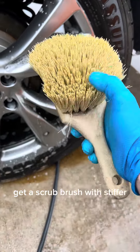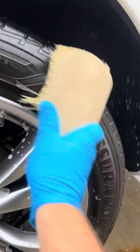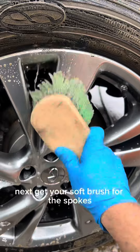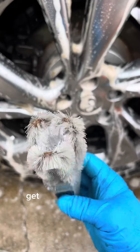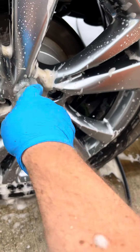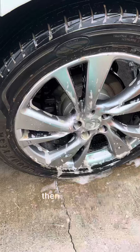Get a scrub brush with stiffer bristles — these ones are kind of medium to soft — for the tires. Next, get your soft brush for the spokes. Then get your lug nut brush, make a few spins, go to the next. Then your barrel brush. Then you rinse.